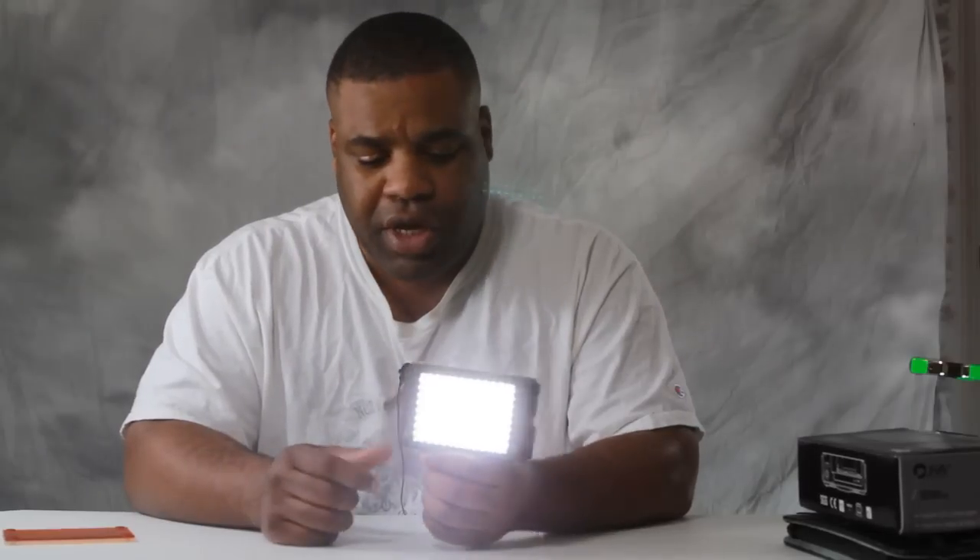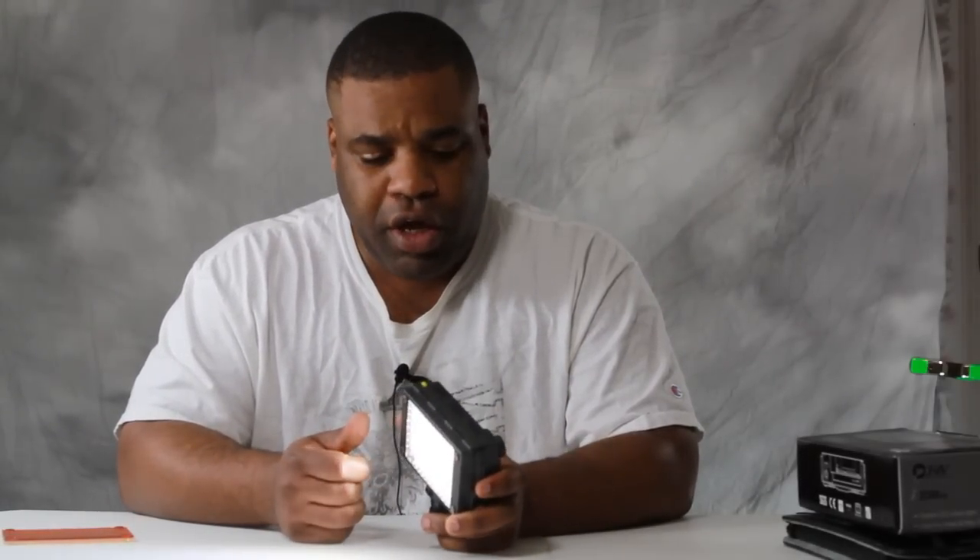But when you're looking at this thing face to face, it is very, very bright. I'm quite sure my pupils are dilating a lot right now. At this point I really can't even see the camera — I just see 96 little LEDs. It is insanely powerful and more than enough for lighting up a single person if you're doing an interview.